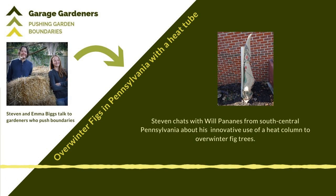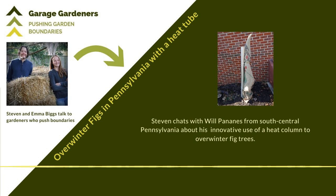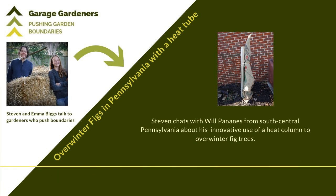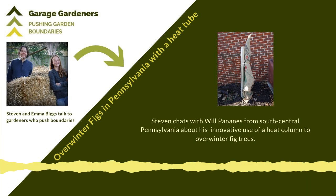That was an impetus for me to say if I want to enjoy fresh figs I need to wrap this tree up. So I started wrapping. By the way, my father's tree this year is 70 years old — I still have a cutting from it and I have a big tree and enjoy it. Then we started to get some wild winters with periods of zero degrees that extended for several days, which is too much for a fig tree — it will freeze to the ground.